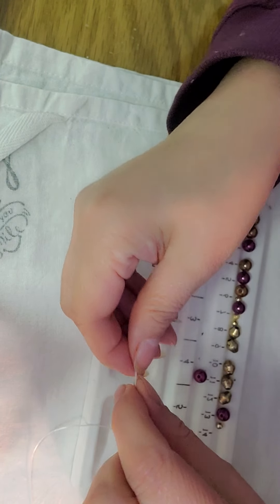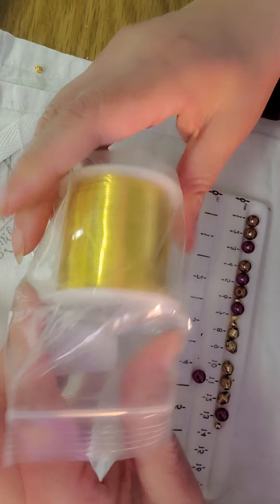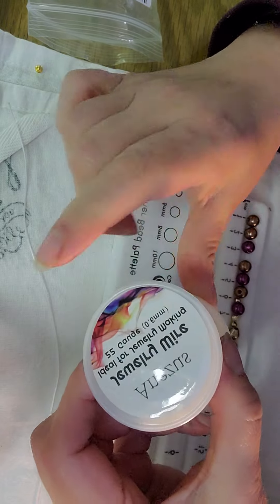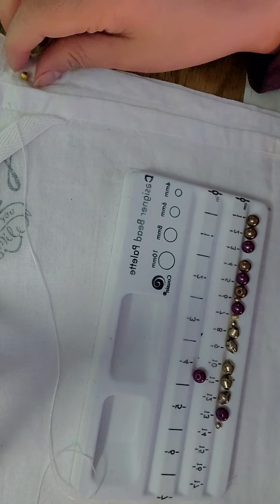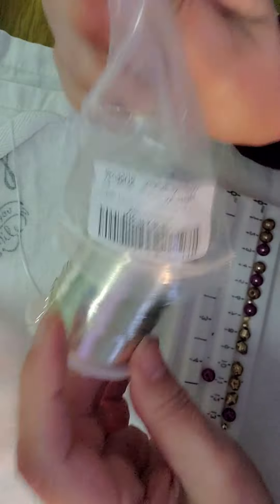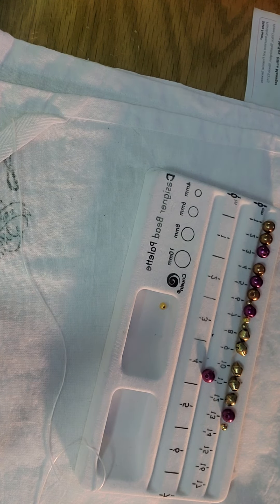I bought gold wire that's 22 gauge, so it's not going to break or anything like that — whatever I make with this is going to last a long time. I also bought silver wire as well, also 22 gauge. Whatever I make with this metal, it's going to hold forever. I'm waiting for some other tools to come through.